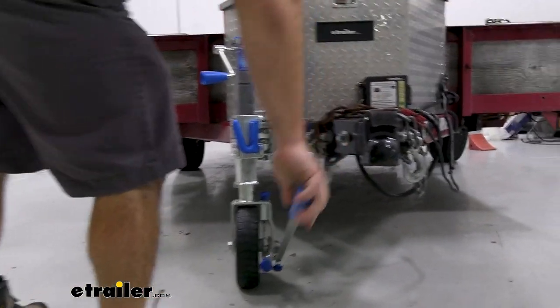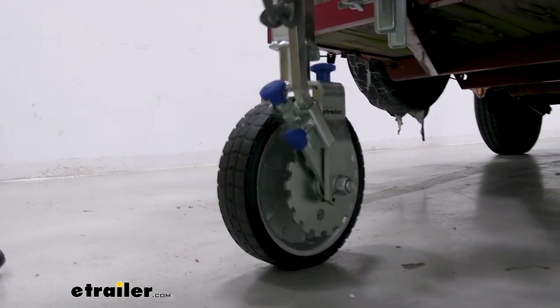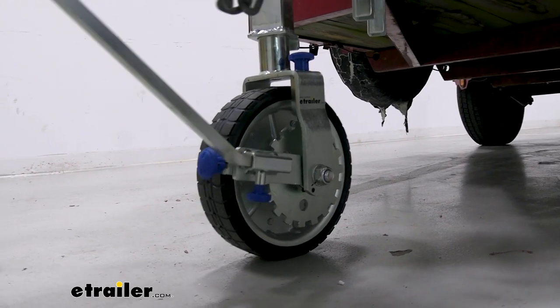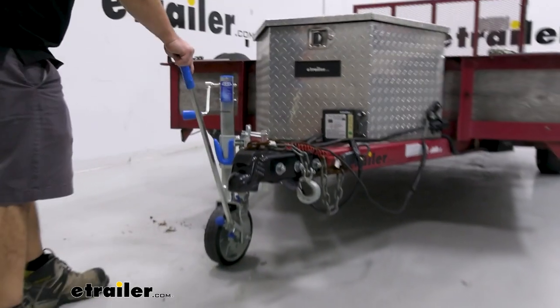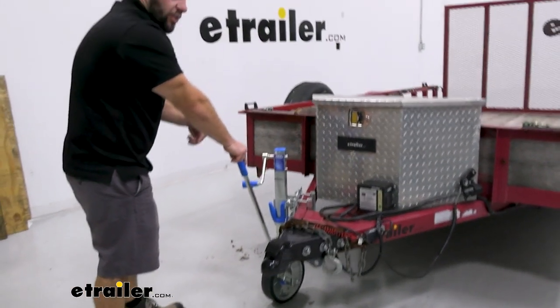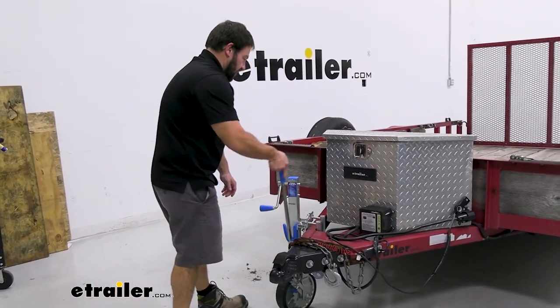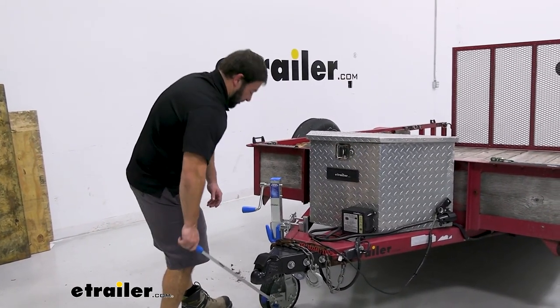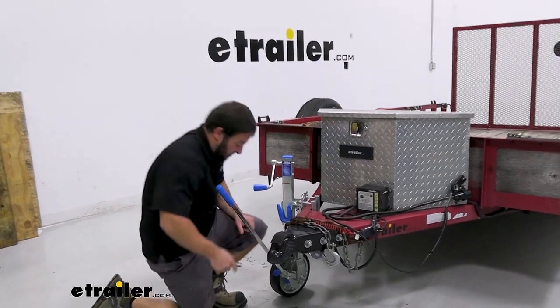Pulling it down and pushing it up is going to allow us to move the trailer. I'm at an angle right now, so let me turn it to show you going straight back — that's going to be good for getting into a tight spot where maybe you've got your truck pulled in and you're not sure how to maneuver it. It's much easier to do it this way, even with a load on there, to just come up and move it back into place.